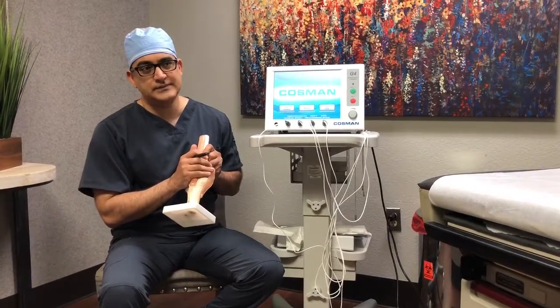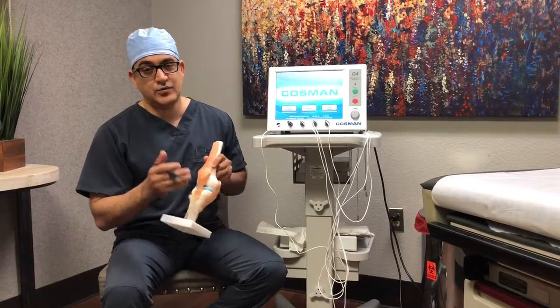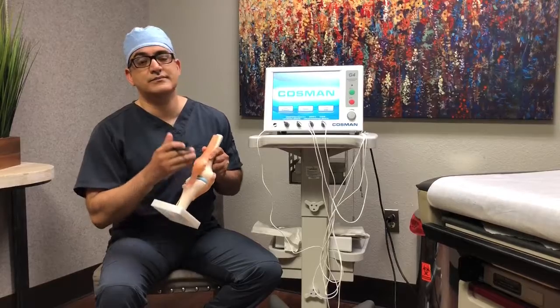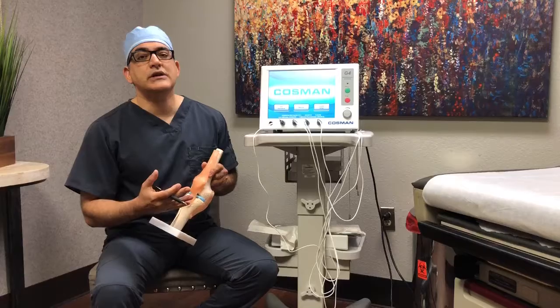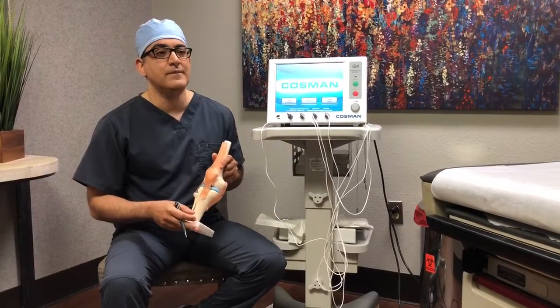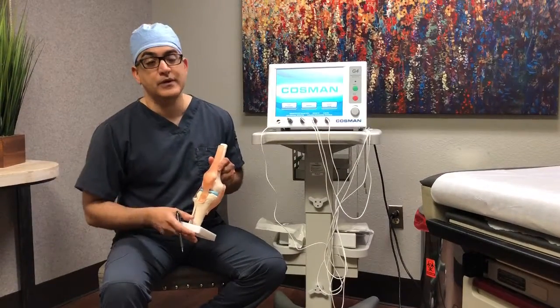If we have a knee joint that has a problem, first we want to do the workup — give it time to rest, anti-inflammatory medications, cortisone shots, chiropractic care, physical therapy, massage. But eventually, if you're getting ongoing pain signals from the knee and they don't respond to other treatments...